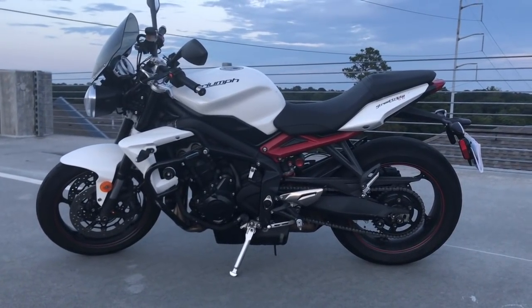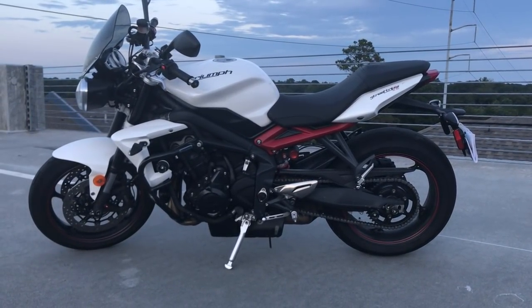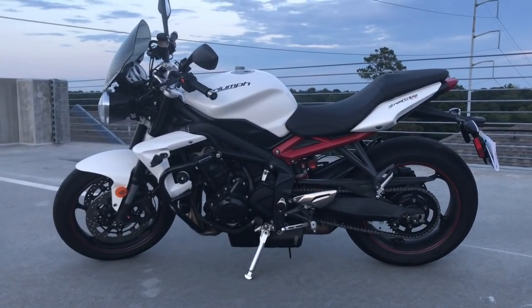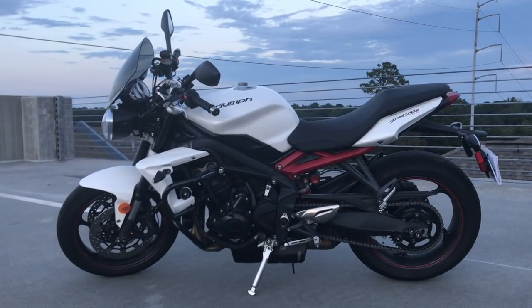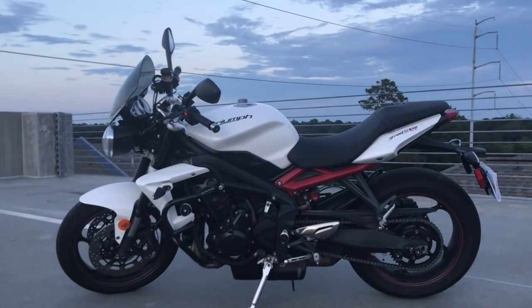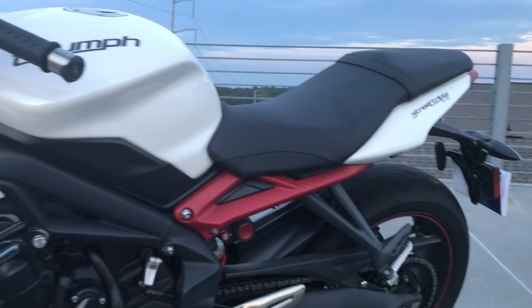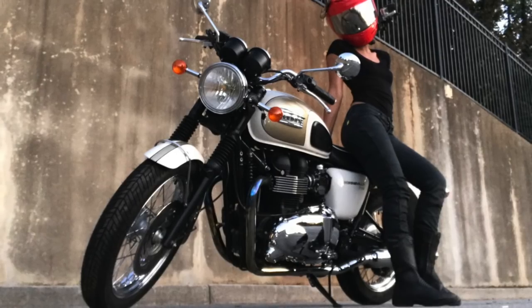This is the 2014 Triumph Street Triple R, 675cc — technically 674.8. This model does have ABS. They started adding ABS on these bikes in 2012, so I was really excited to be able to find a used 2014 version online from a private seller which fit my budget. This bike is 401 pounds wet, which is 100 pounds lighter than my last bike, the Triumph Bonneville T100.